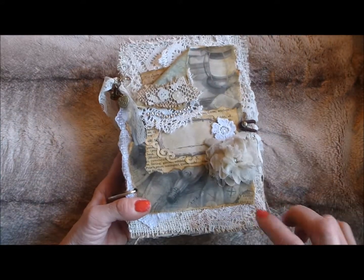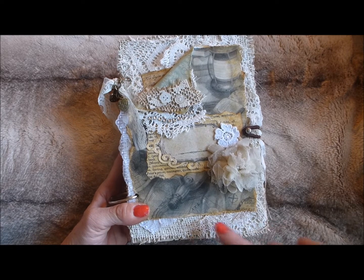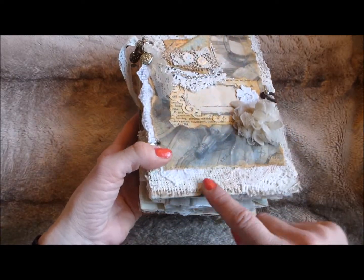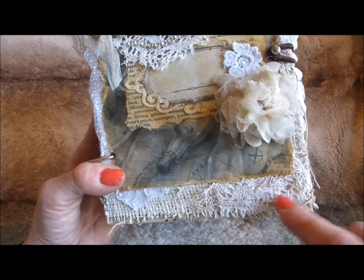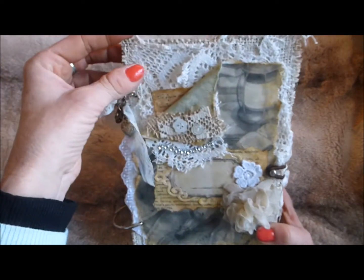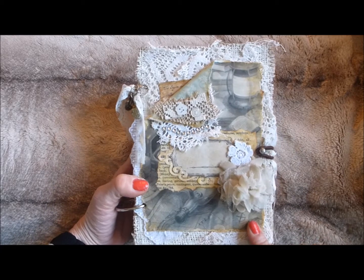On the front cover, it's again a hard cover — actually from old book covers — covered in a book page and then hessian painted in ivory. It's got layered pieces of lace here, some other lace down there, more lace on the side, and this image from a book.